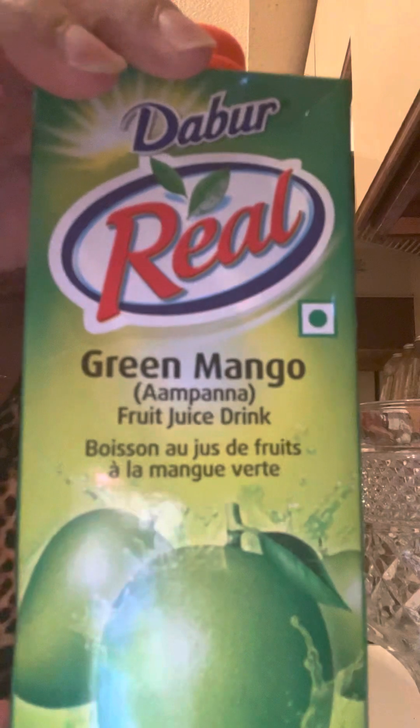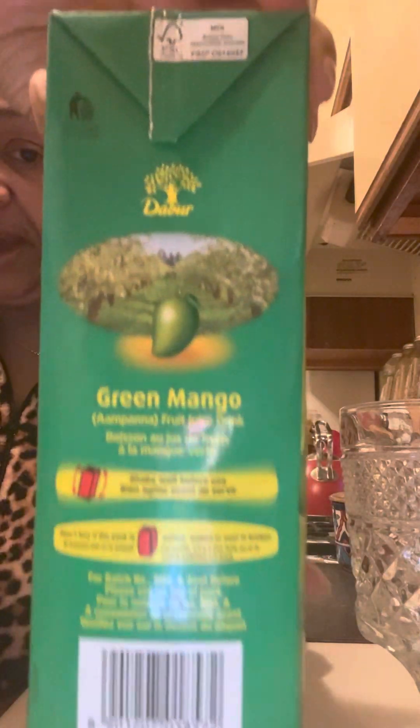I picked this up from the Indian market, and this is green mango, you guys. Look at that. It's a green mango, and it doesn't have any sugar added, if you can see it. So this is an awesome drink. I want you guys to really get a good look at this.